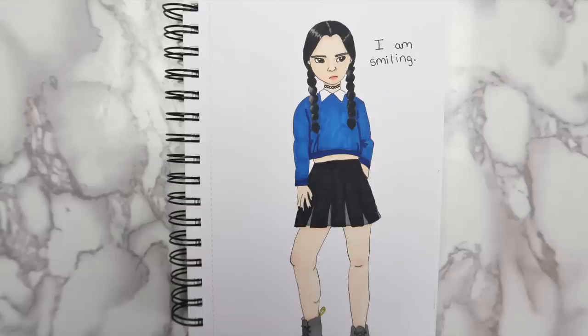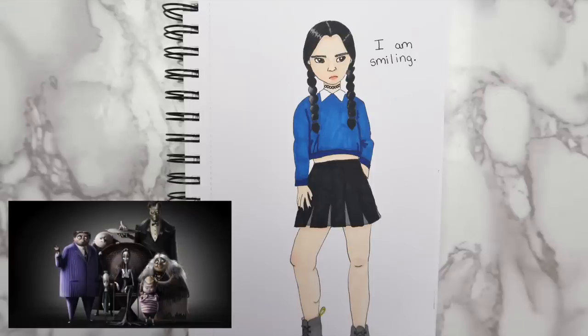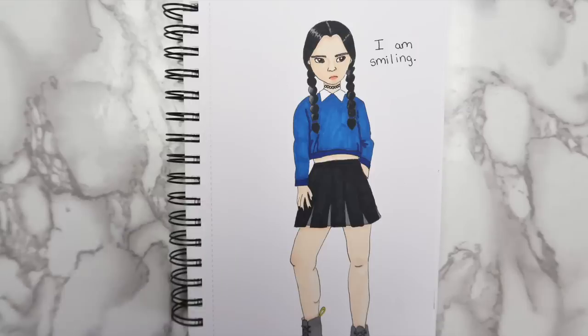I just saw a trailer for a new Addams Family movie — it's CGI animated and I think it looks pretty good. But anyways, here's how the finished drawing turned out.